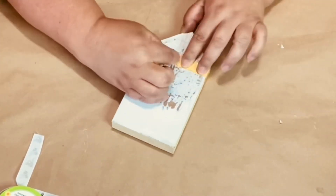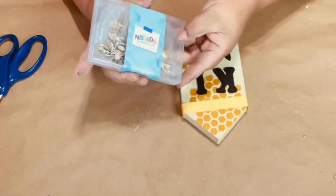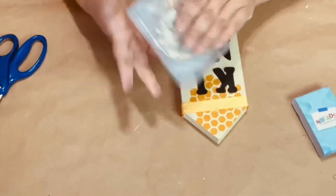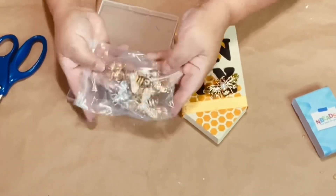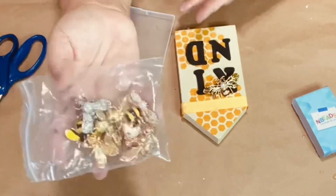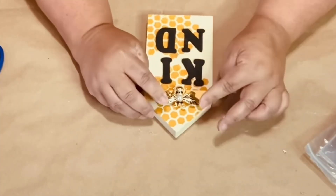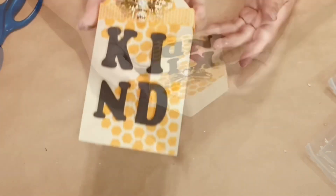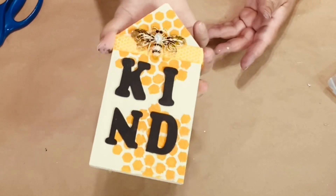The ribbon I got at Dollar Tree and I just wrapped it around — I thought it matched perfectly with the honeycomb pattern. These are also from BB Craft: aren't they gorgeous? They're bees with rhinestones, absolutely stunning bumblebees. I thought it looks so pretty — be kind, right?